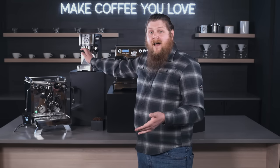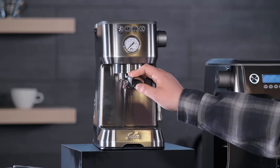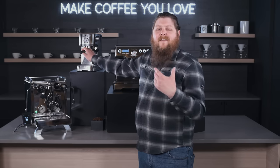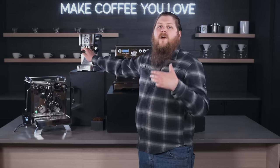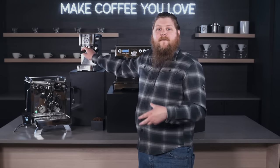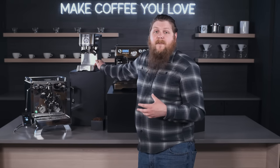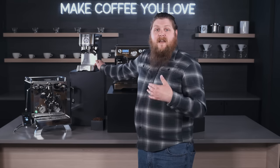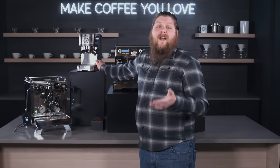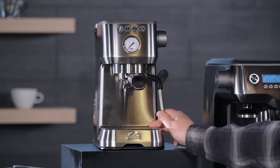It's got a thermoblock heating element and it's going to be able to use pressurized or unpressurized portafilter baskets. That gives you the option to really dial in your espresso — if you like the process of precise dialing in with an unpressurized basket to tease out unique flavors from your shots. It also has a manual steam wand that requires some technique and practice, giving you a lot of control over temperature and consistency of your milk.